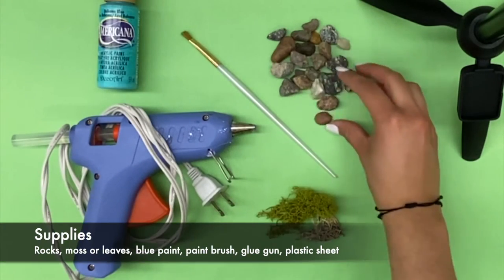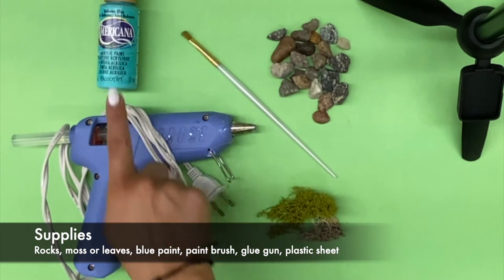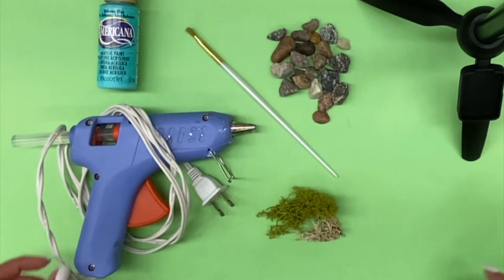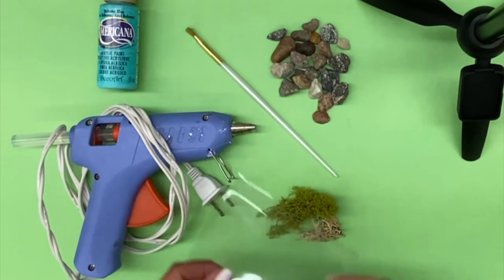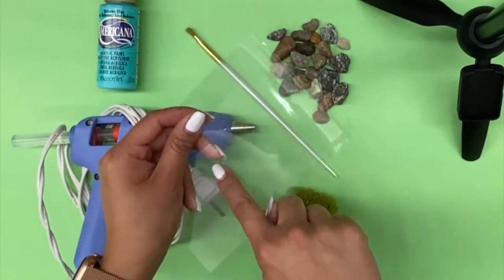Some supplies you'll be needing are small rocks, moss or leaves, blue paint, a paintbrush, a glue gun, and a sheet of plastic that you can use as your base to outline your pond.